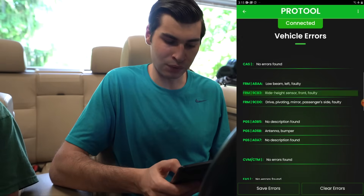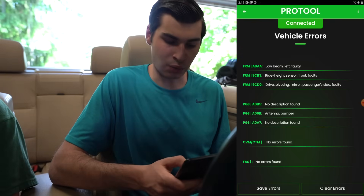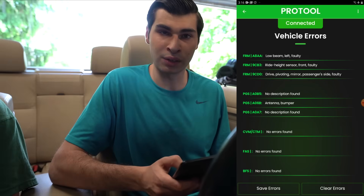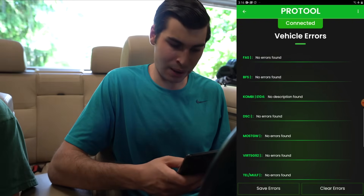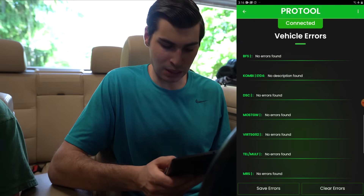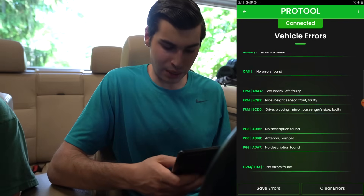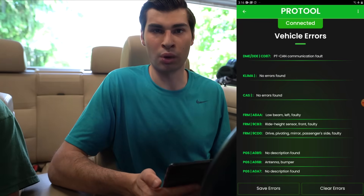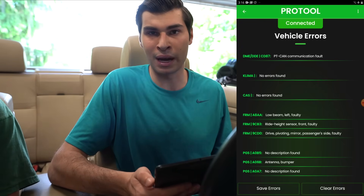We can see it's checked every single module. Many show 'no errors found.' Under the FRM we see 'low beam left faulty' — Matt knows he has an error with his low beam lights that he's trying to fix. There's also a ride height sensor that's faulty, and the passenger mirror is faulty, which makes sense because that's where the car was actually hit. For DSC, MRS, and the amp — no errors found. You can go through and see all of them, save your errors, or clear them.